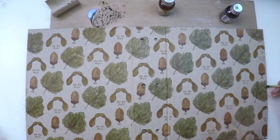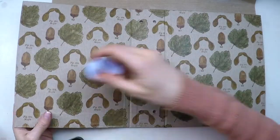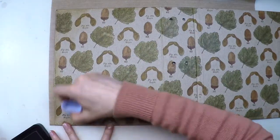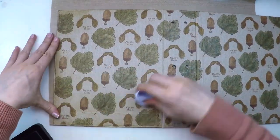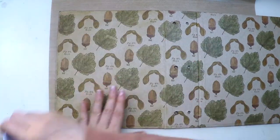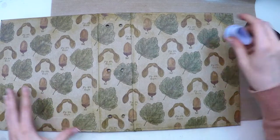Once all painted and dry I'll move on to aging the edges and the entire surface. I'll be using distress ink in vintage photo, applying it with a sponge dauber, focusing more on the edges but going thoroughly through everywhere.